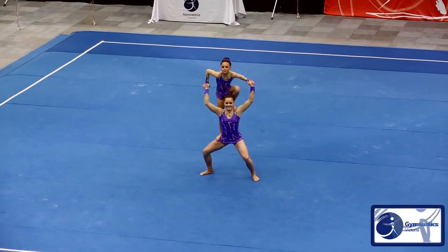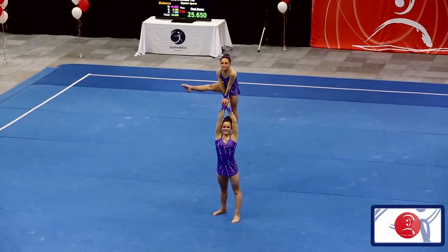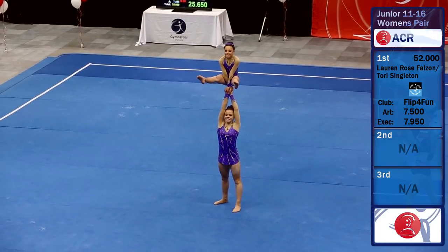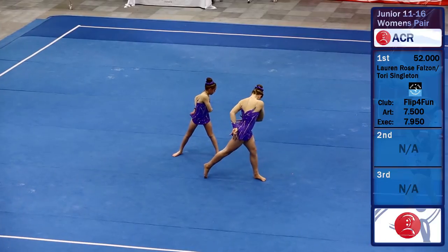Straight up there, no shuffles — it looks effortless. They've got those big smiles on their faces to make it look easy. Well held skill, beautiful timing, and they dance really well together to make it pretty.